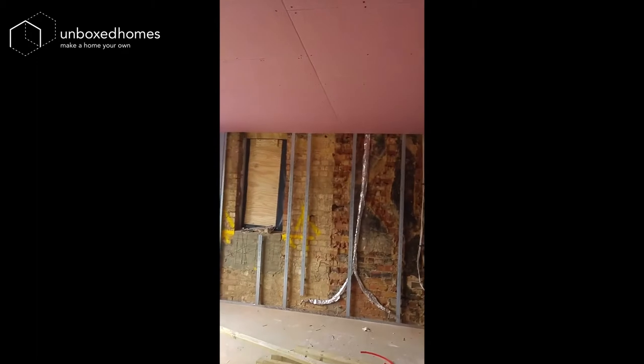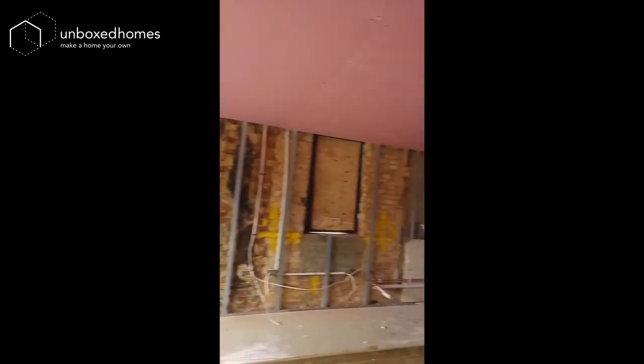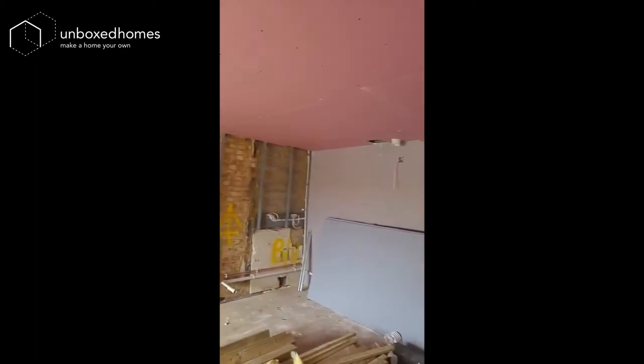This is some of the first fix going in with the cables, and you can see the copper pipes there. Boiler. That's some of the piping. It all looks good.